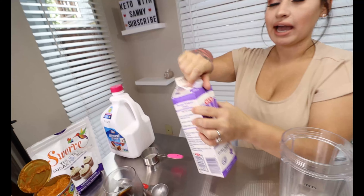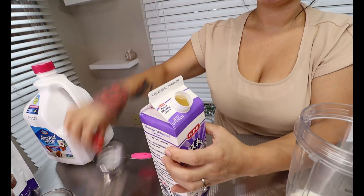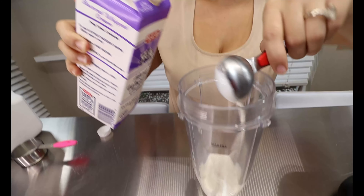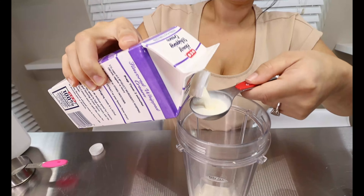Then to that you're going to be adding two tablespoons of your heavy whipping cream.